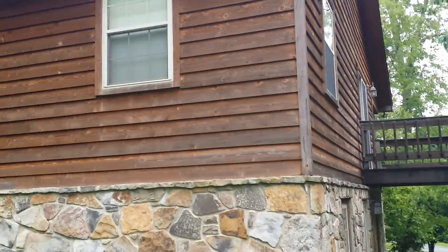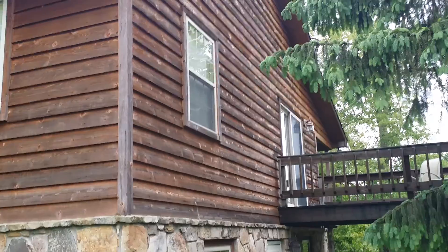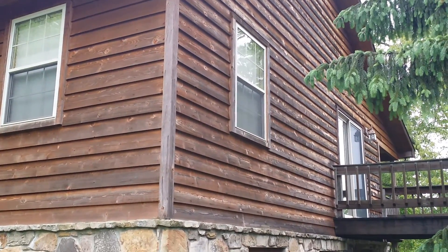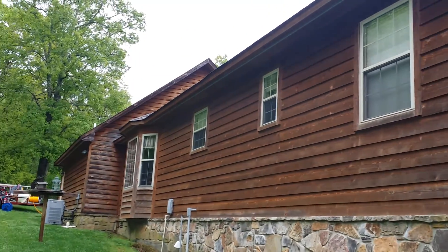We're not going to do the deck — we're just doing the house itself. In a few seconds they'll switch over to the after video and you can see what it looks like after we're done.